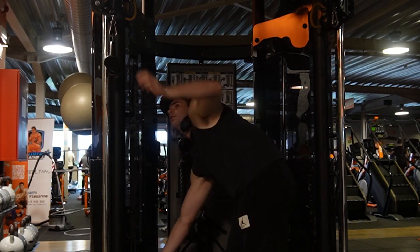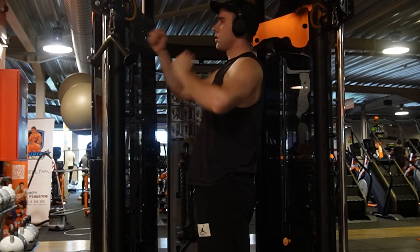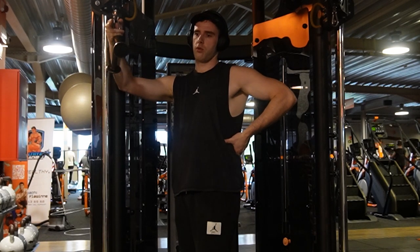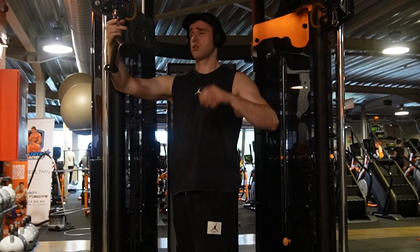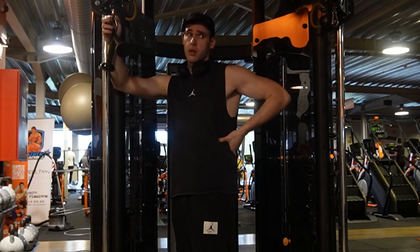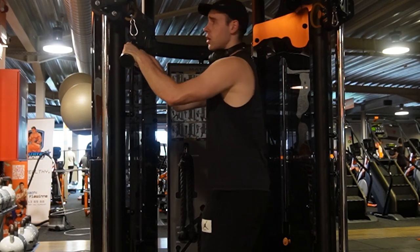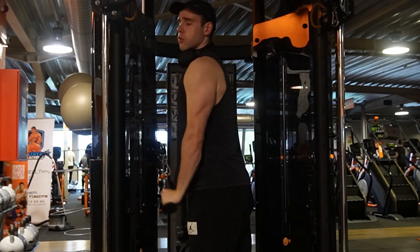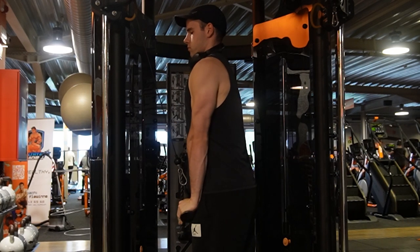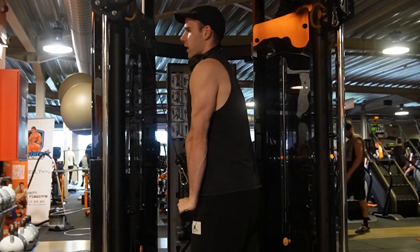Actually going to do two cable exercises today. If it's not too crowded, let's do the other machine we've got here as well. Sometimes it's fun because the machine actually felt really good. I'm not going to waste too much time today so I want to make it quick. Good contractions — I want to be sore like hell tomorrow.